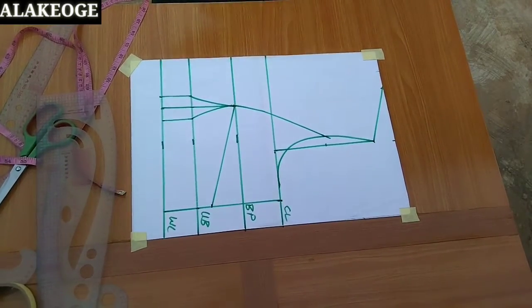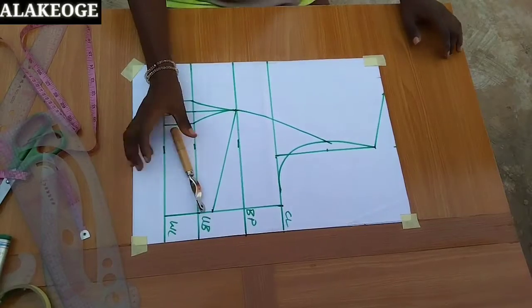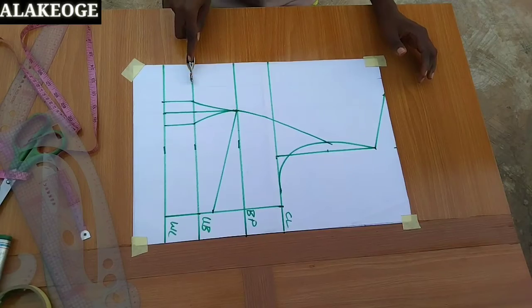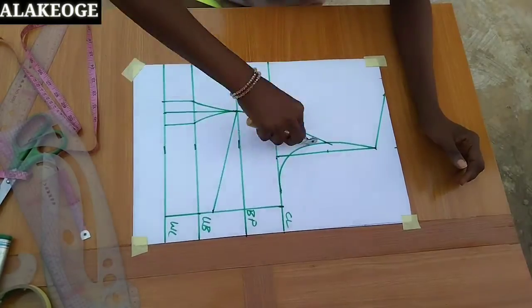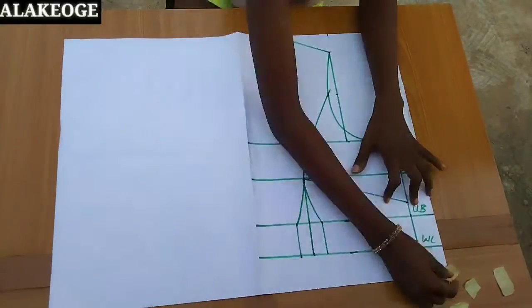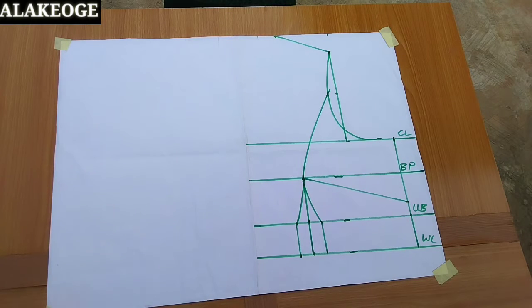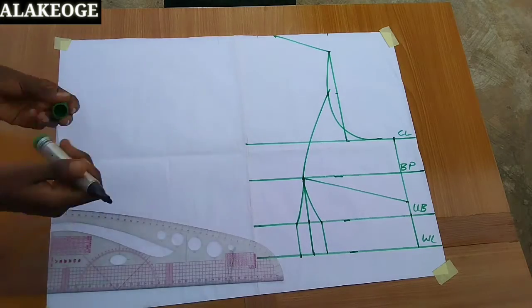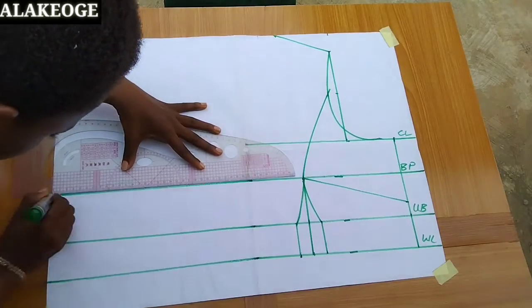The next thing you need to do is get your tracing wheel. Remember I told you the pattern paper should be on fold — you're going to use your tracing wheel to trace what you have here to the other side of your pattern paper. Make sure you trace it very well. After that you're going to open it up. You may not see the tracing wheel lines on the other side clearly, but once you use the tracing wheel you'll get it. I'm getting my marker to show those lines.